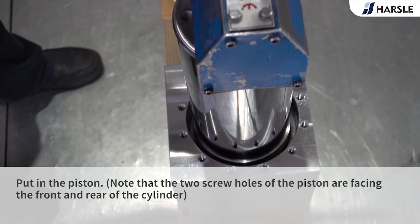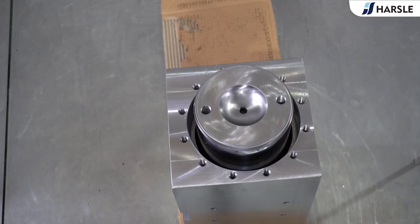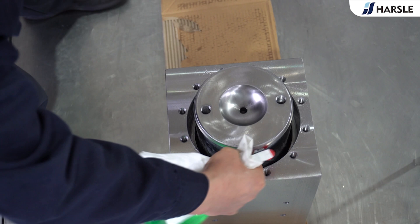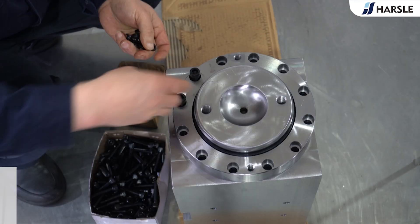Put in the piston. Note that the two screw holes of the piston are facing the front and rear of the cylinder. Install the guide sleeve and screw it on.